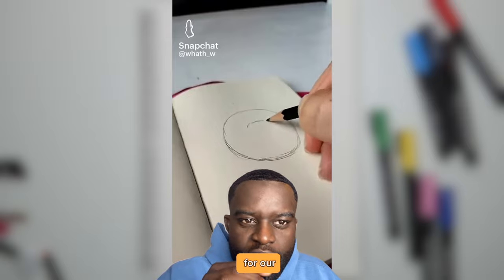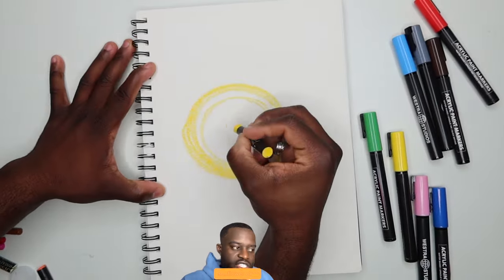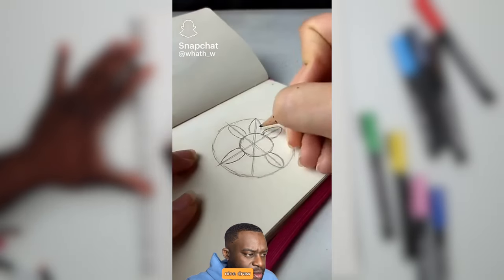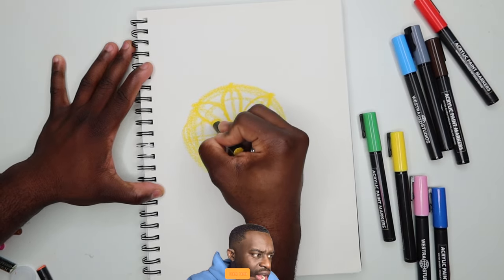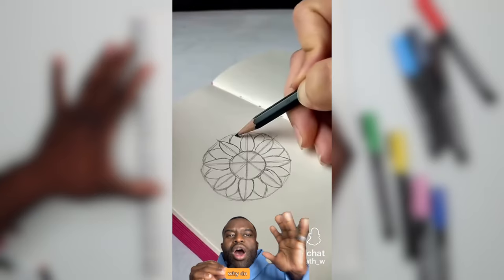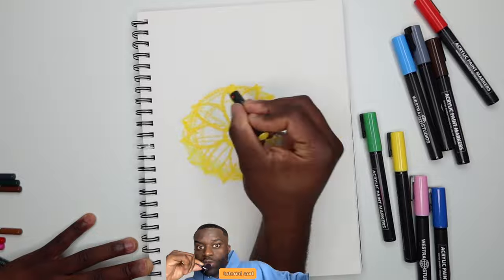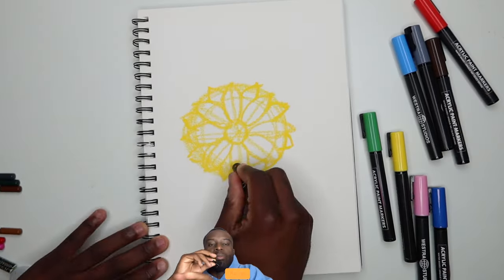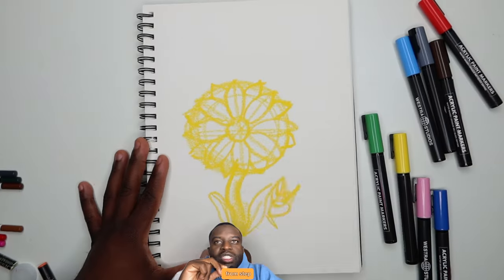Now for our last tutorial before class is over, we're going to learn how to draw a sunflower. You start off with a circle — nice — draw some petals connecting it, fancy, very cool. But if you're making a tutorial and you do step one — okay, one is usually fine — why are we jumping steps?